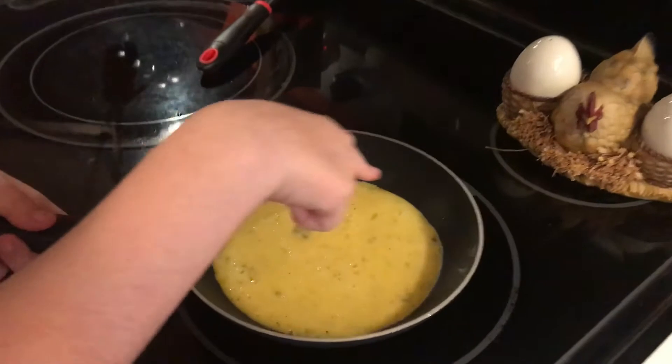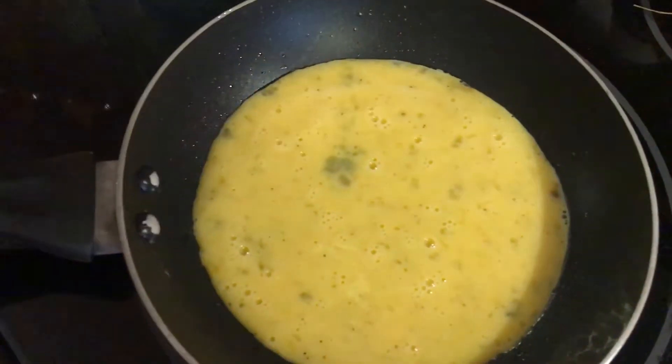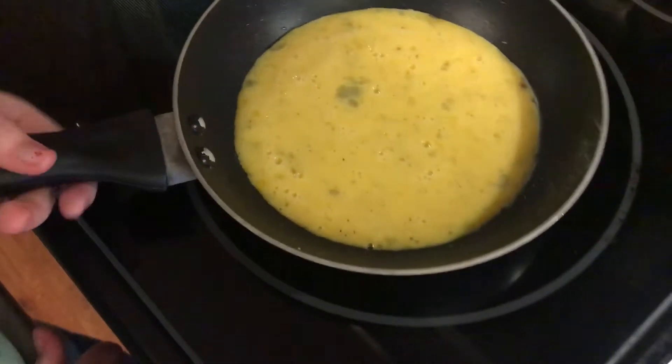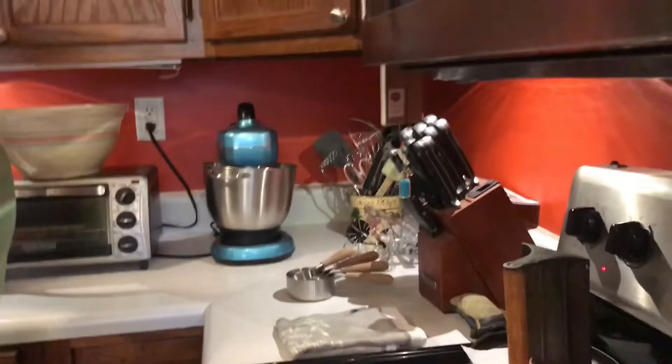When I get done cooking I'll put it in the dishwasher. There's already cooked egg forming around the edges. What's the secret to great scrambled eggs? Don't overcook them — slow and low. Yeah, slow. That looks good.